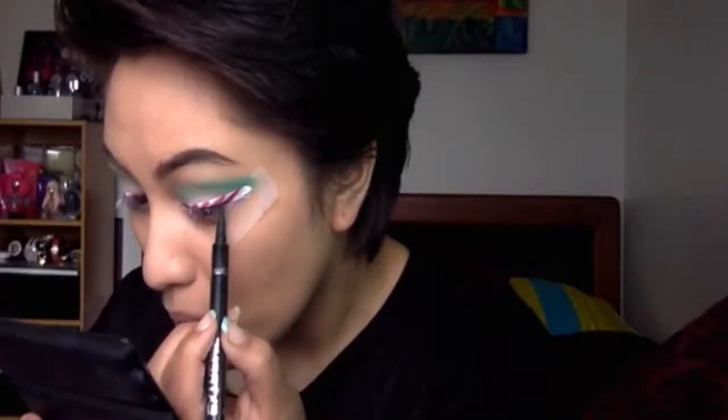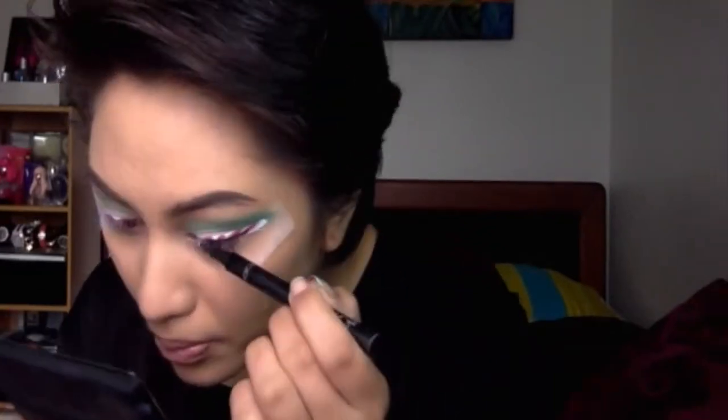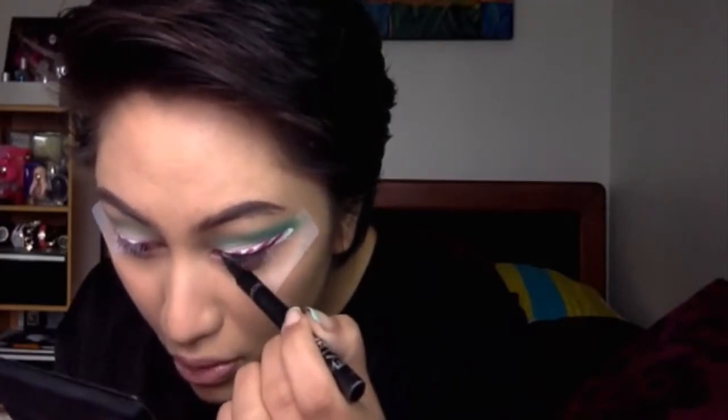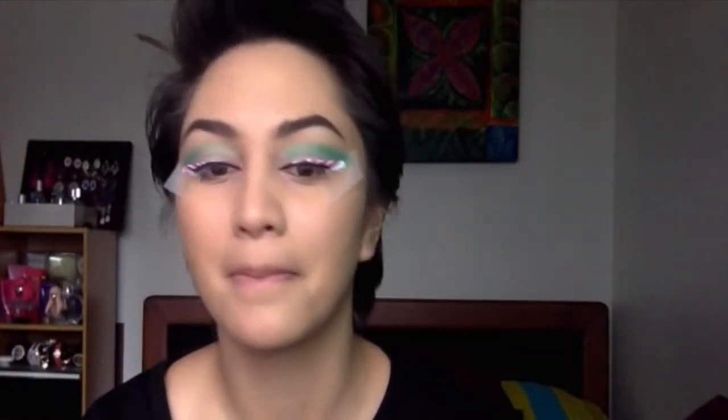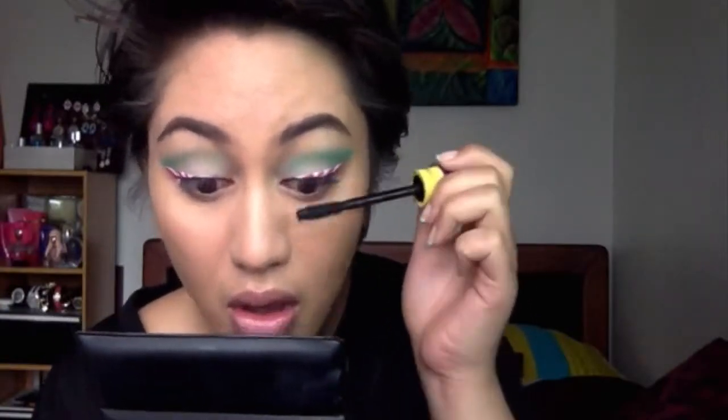Now I'm grabbing my liquid liner pen from Collection Cosmetics and I'm basically just going to line my eye as close to the lash line as I can, doing a thin line just to give my eyes a little bit more of an animated effect.